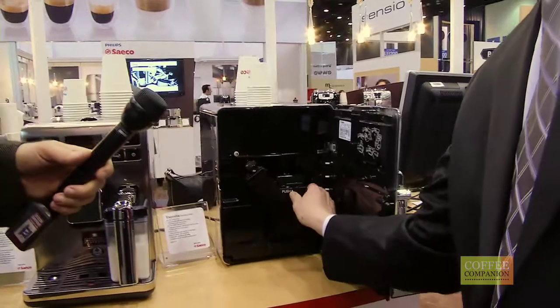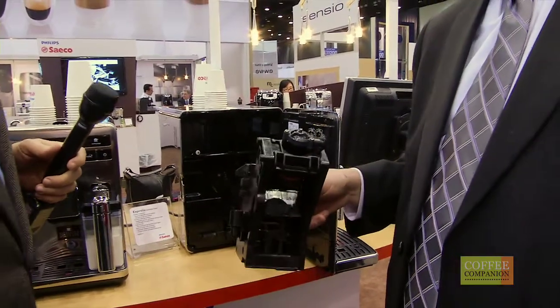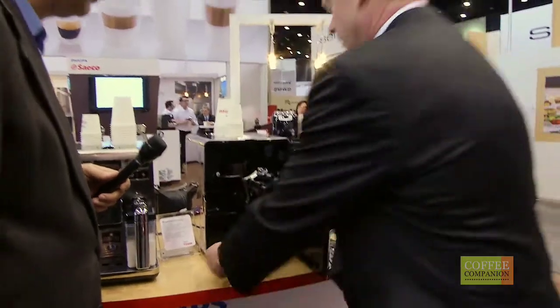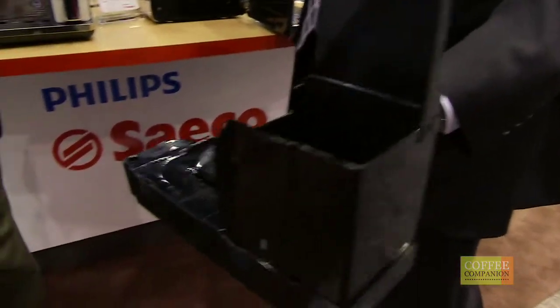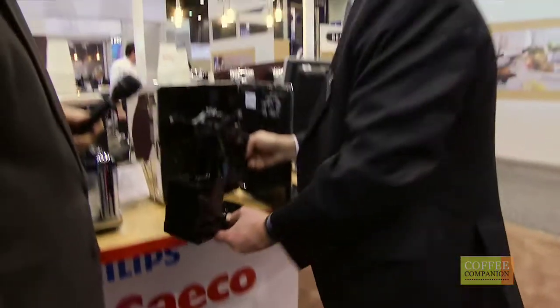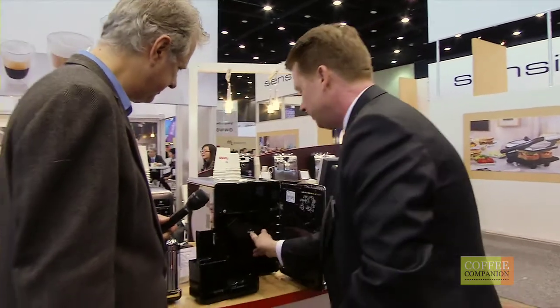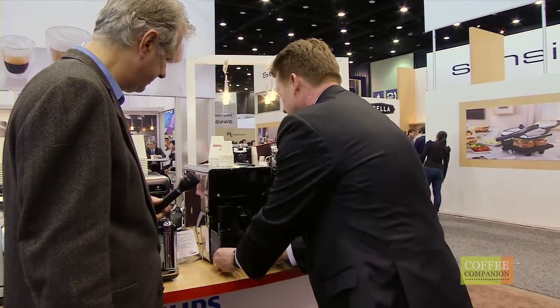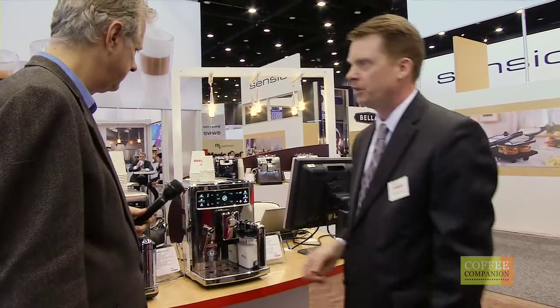Inside the machine we've got the Seiko patented brew group. It's fully removable, which allows the end user to clean and maintain the coffee machine on their own. Of course, this is our used coffee grounds drawer — beautiful pucks inside there, perfect shape and density. And of course, it's very easy to put back on; it's on rails. It clicks into place. You slide the drip tray back into the drawer and presto, you're ready to go.